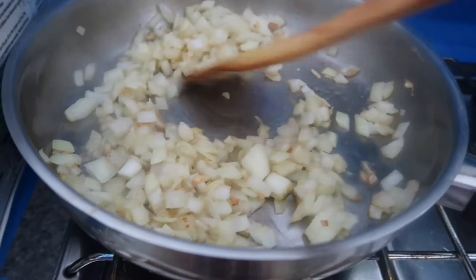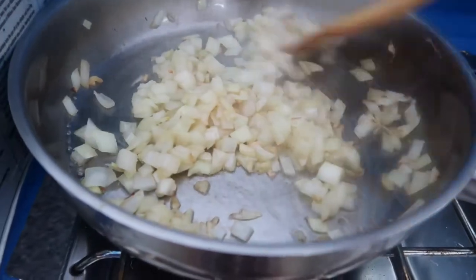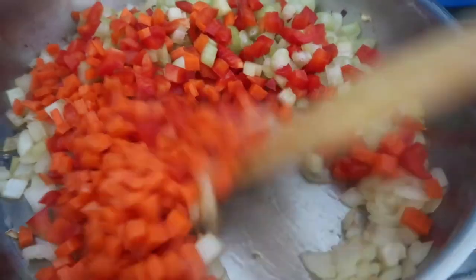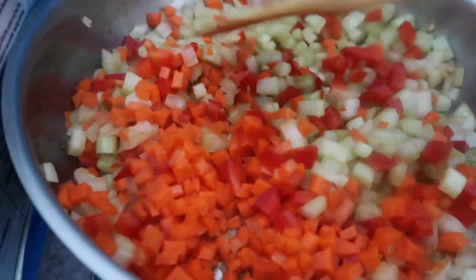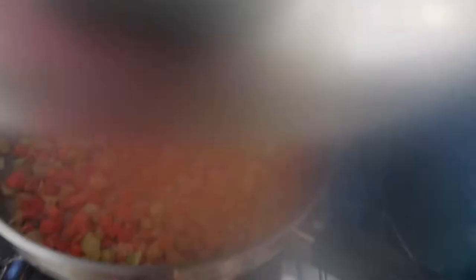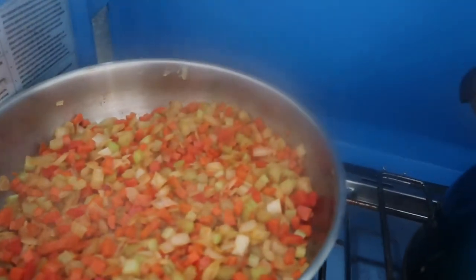I'll cook the egg first. Now I'm sautéing the onion and garlic. Now I add the vegetables — just cook them for a few minutes until they're almost soft.